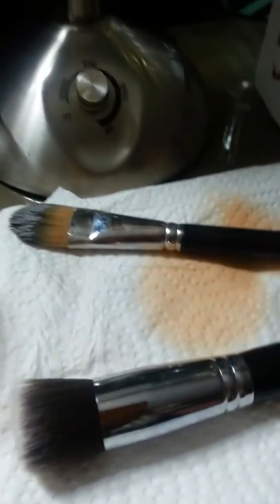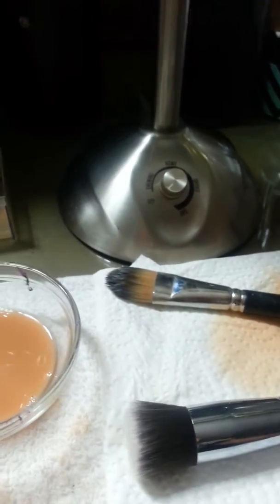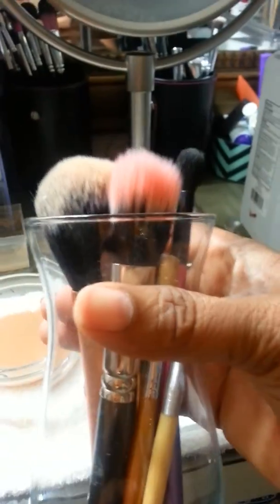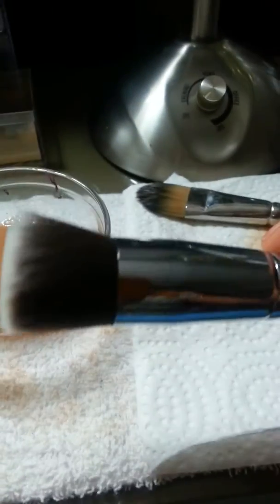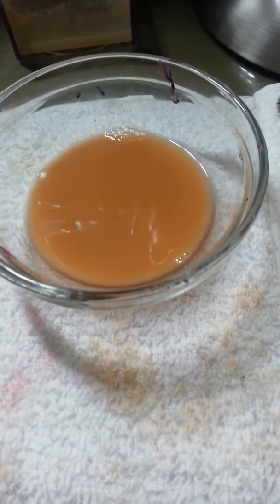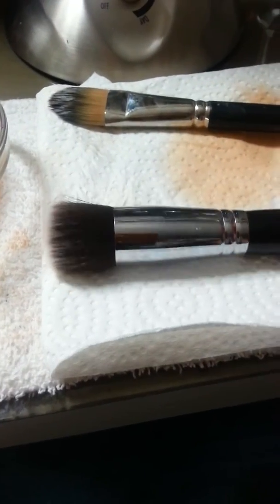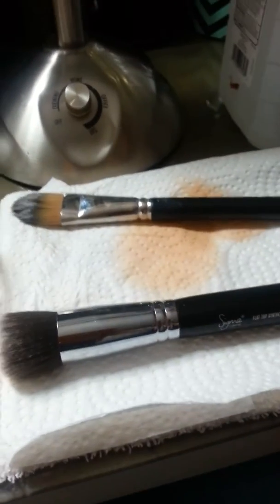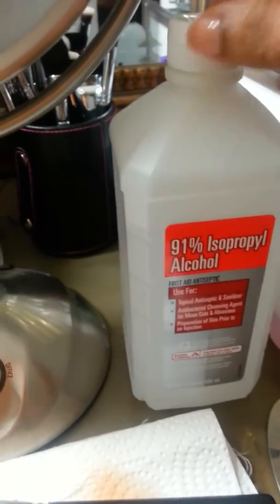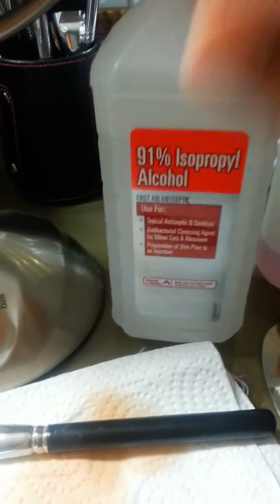I use it on different types of brushes. This one is a Bare Minerals brush I use for setting my foundation — a little cute brush I got at the outlet. These are other dirty brushes and I'm going to wash them the same way I just washed the Sigma one. I hope this is helpful to you guys. It works for me — I like that my brushes are disinfected and sanitized when I'm done, and it's easy. Quick recap of what you'll need.